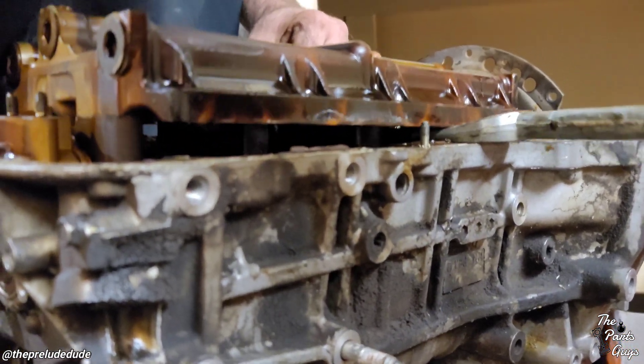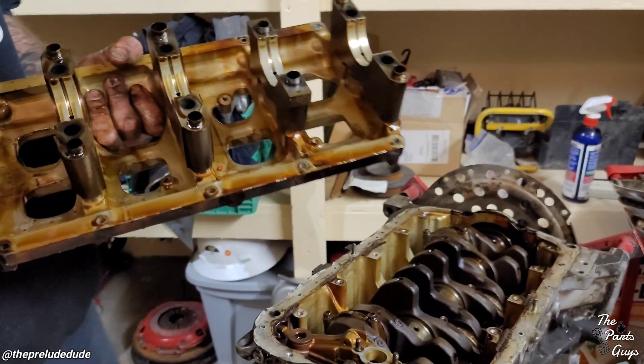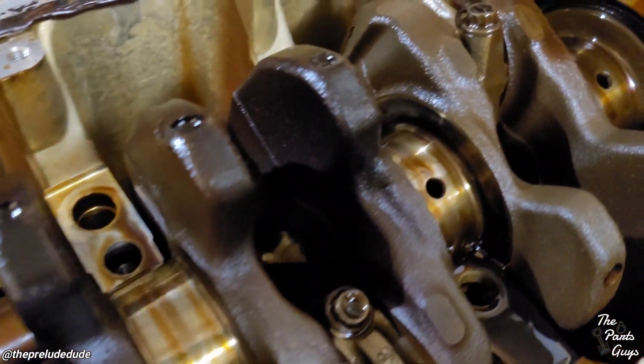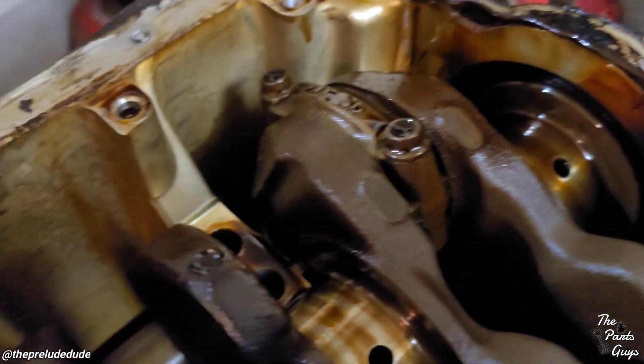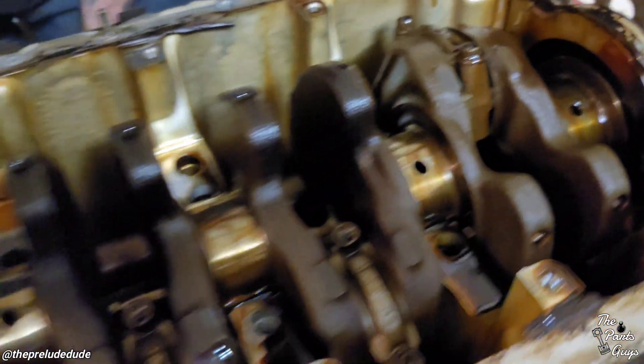You got that bar in there — good use of the pickle fork there. No, it's all — look at that. I mean, you just see the normal coloring. You got the coloring, but you don't have scarring.